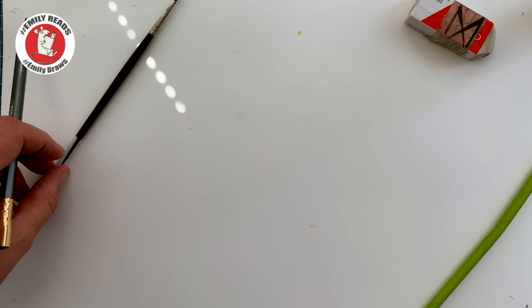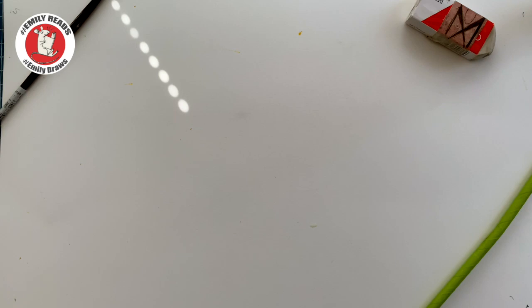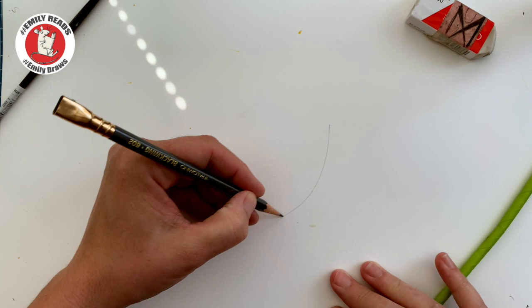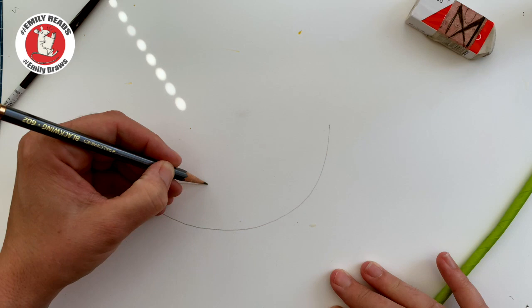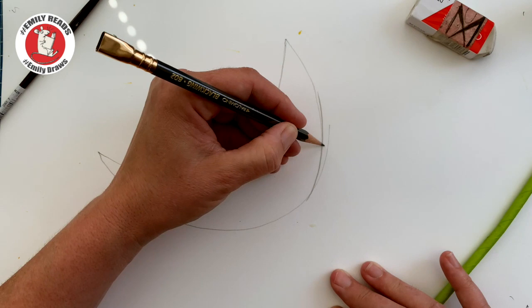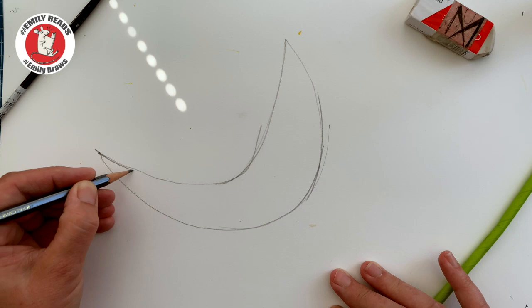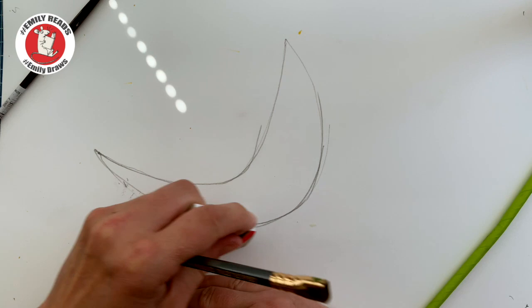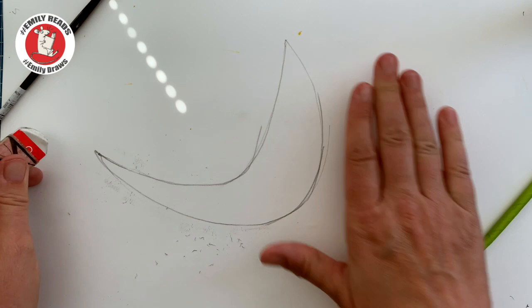We're going to start off as we normally do by drawing the shape of the dragon. Now we've done lots of rectangles haven't we? We've done a few ovals and circles but today we are going to draw a banana — sort of not quite laying down but going up that way. Just lightly drawn in because some of it's going to get rubbed out afterwards. I might make the end of that banana a little bit thinner. Sometimes a few lines make something look a little bit like it's moving.